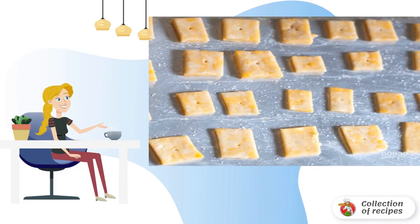Put the squares on a greased baking sheet, pierce each with a toothpick, and smear with lightly whipped protein.